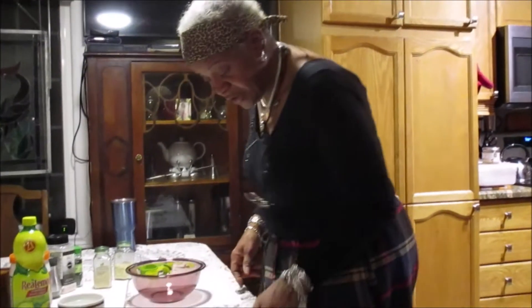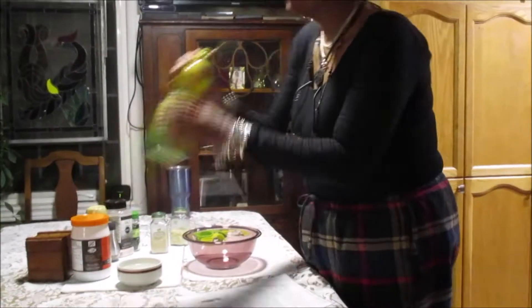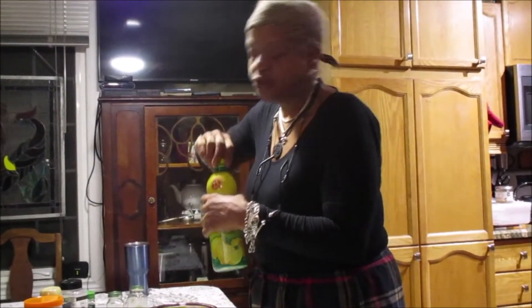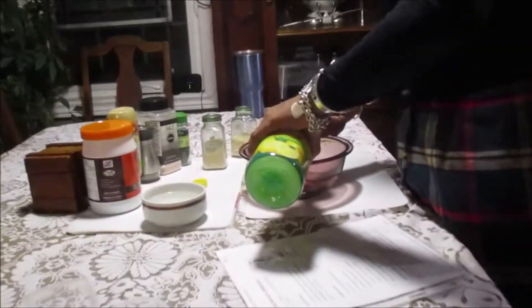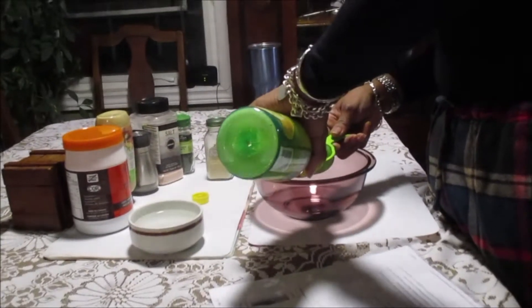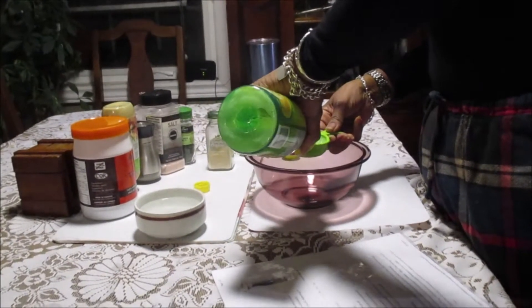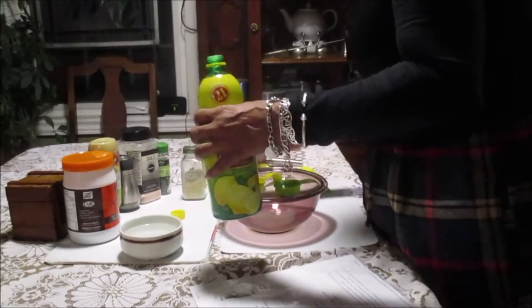What we need is a quarter cup of freshly squeezed lemon juice. I'm squeezing the lemon juice. And there's the lemon juice.